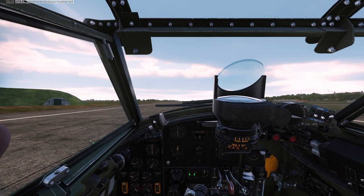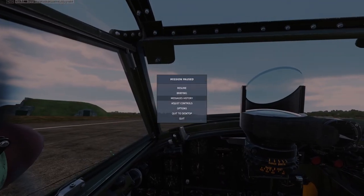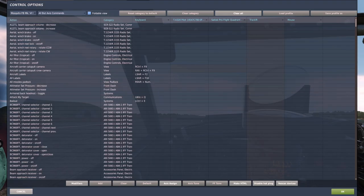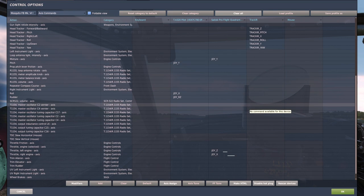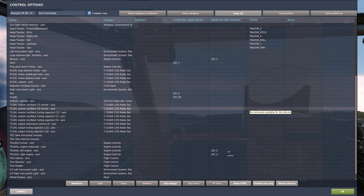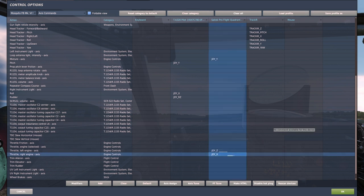Hi everyone, welcome back to DCS World where I decided to do a two-week free trial of the de Havilland Mosquito and found that it was rather hard to take off with it. Prior to the recording of this video I had set up the controls and decided to try it out once and did not leave the ground. So this video will represent the first time I actually successfully left the ground with it. I exploded in a whole bunch of flames on the first try prior to this.